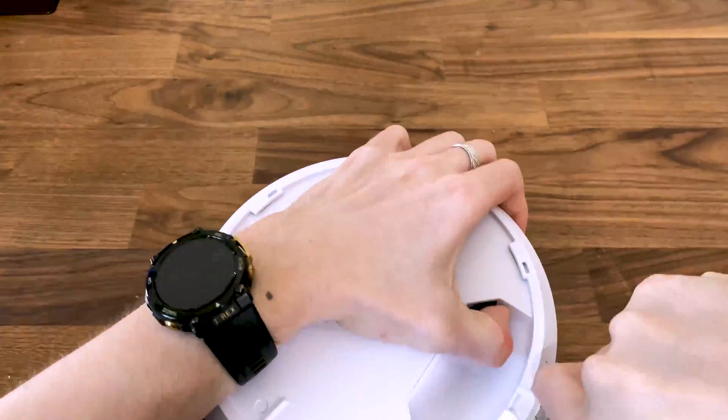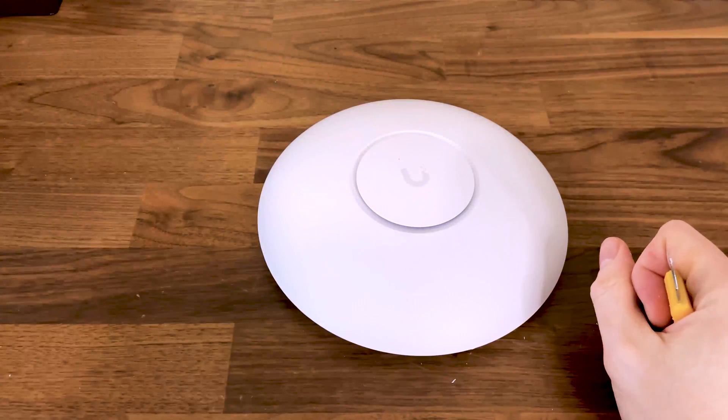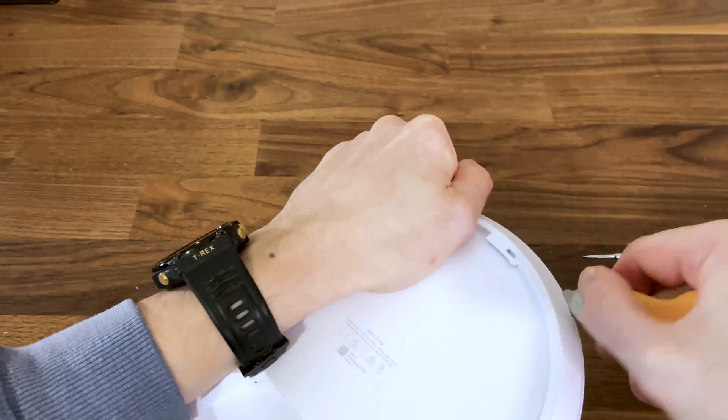If you go the same route as me, understand that there is very little chance to open up the access point without leaving any massive marks on the plastic. So essentially it's bye-bye warranty.